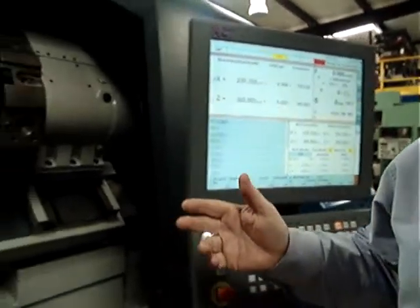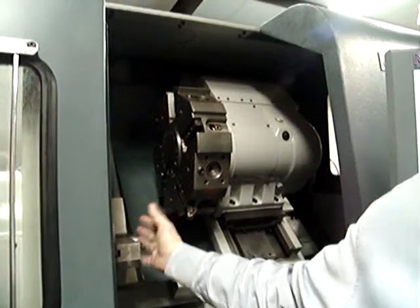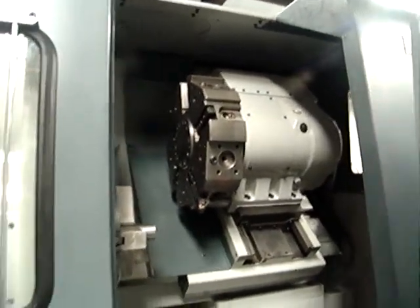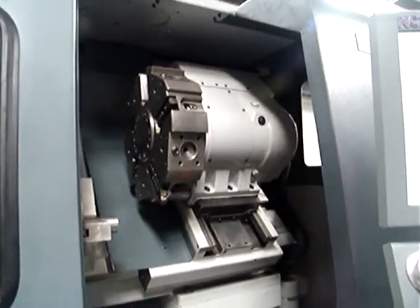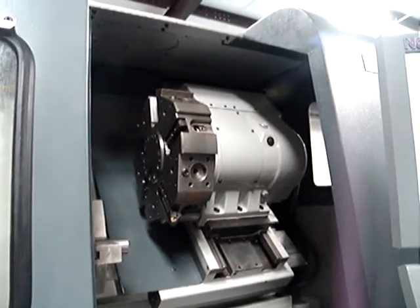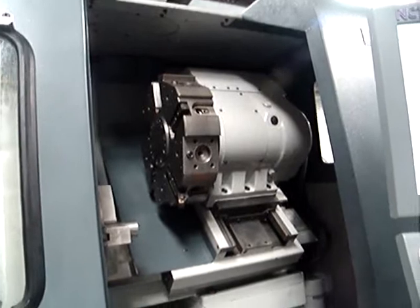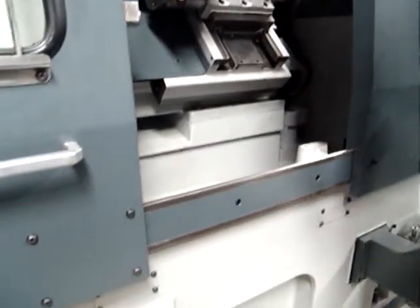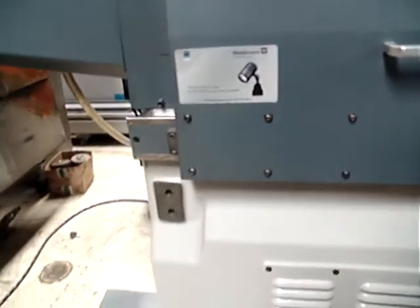What has been rebuilt on this lathe? We sent the bed to a grinder, so we re-ground the bed. We put turcite on the saddle, scraped everything, and realigned the headstock, and repainted the whole machine. There is a 1-year warranty, just like a new machine.